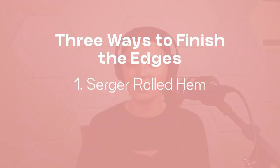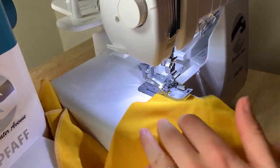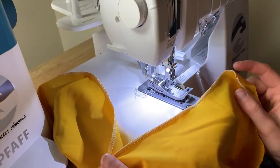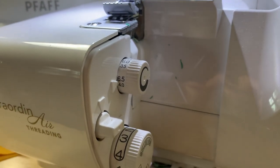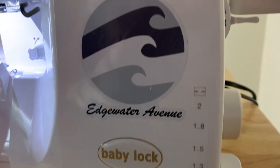Option one is with a serger, using a three-thread overlock stitch or some type of rolled hem. This is what I chose when filming — I used a three-thread overlock stitch and played with my settings to get a more discreet look. Here are what those settings look like for my Baby Lock Evolution, but if you have a different machine, yours will probably be different. With this method, you're just sewing right on top of that raw edge to give it a more finished look. Using matching thread would help a lot.